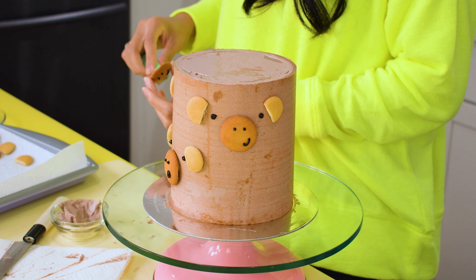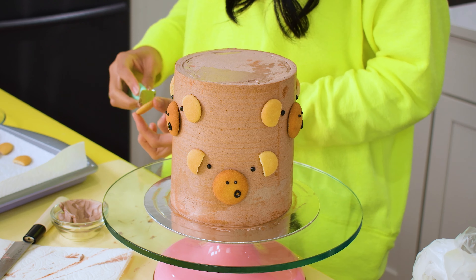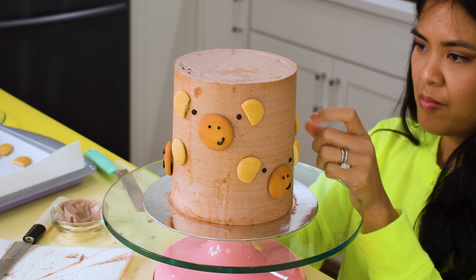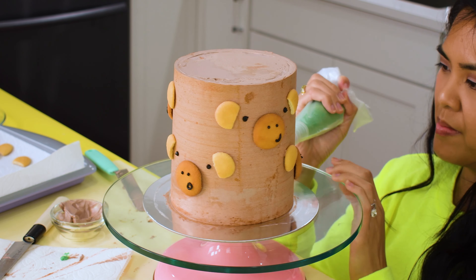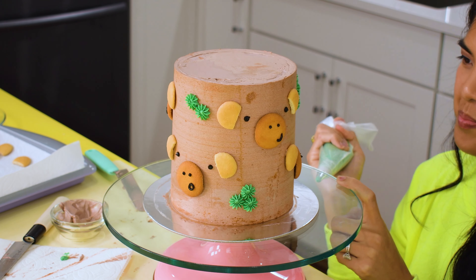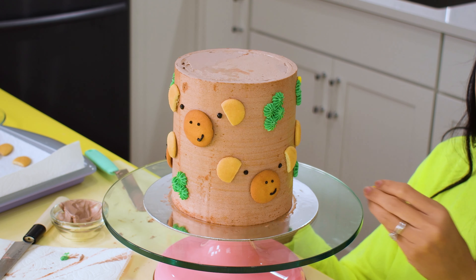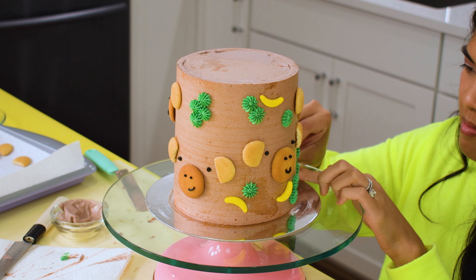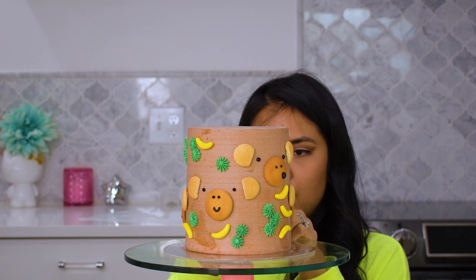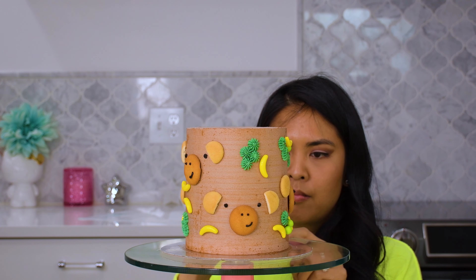A lot of the time you can see me taking a step back so I can see the bigger picture of the cake — is it balanced? Is there a lot of white space anywhere? To add a little more cuteness, I use a number 32 piping tip to make little star accents, which brings a little more color to the cake. Here's when I add the Runt Banana Candies and Green Sixlets.